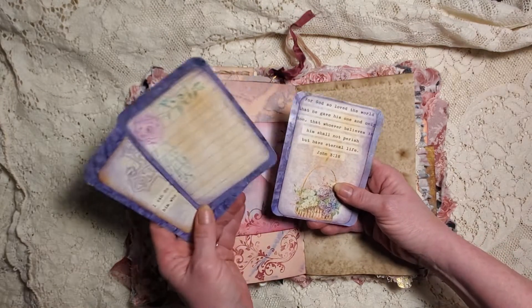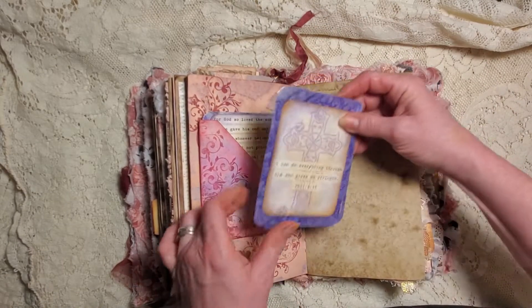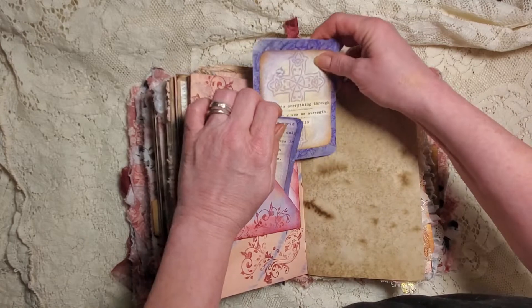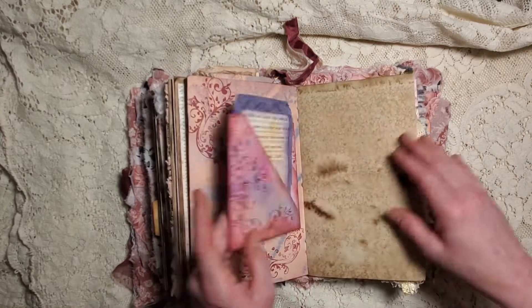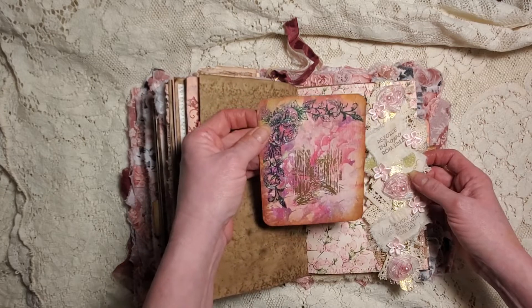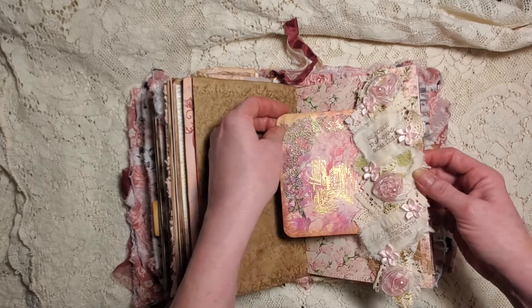These are our cards, and of course you can journal on the back of this because it's a flip, so you've got all kinds of journaling space back here. Here we have the belly bands we made - there's that one and a little journal card stamped with a view of - I believe that's Italy, yeah.